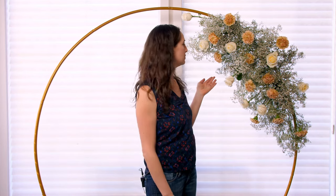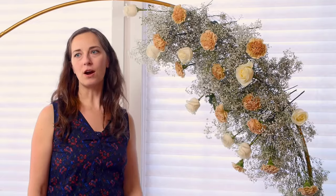Hi, I'm Sarah from YouFloral and today I'm going to show you guys how to make this beautiful baby's breath and flower arch that is perfect for your DIY wedding. So keep watching and I'll show you exactly how to do it step by step.